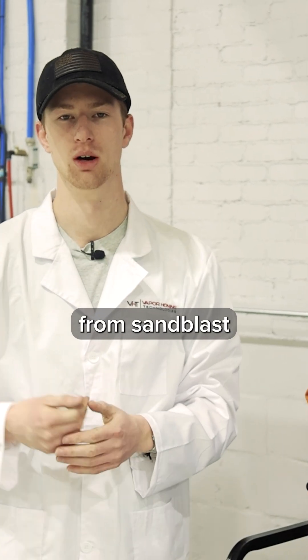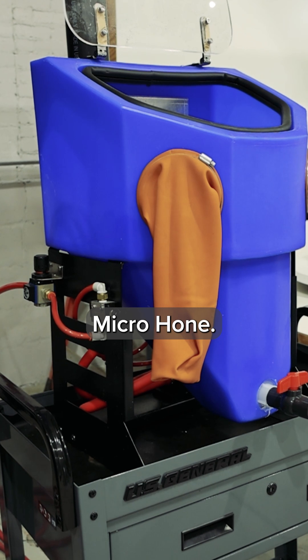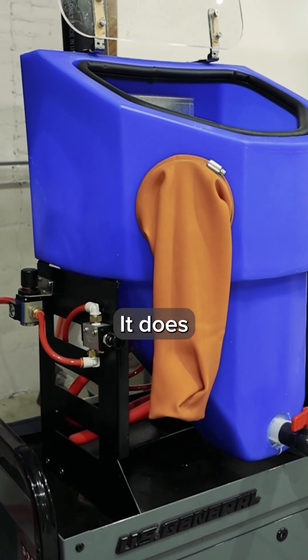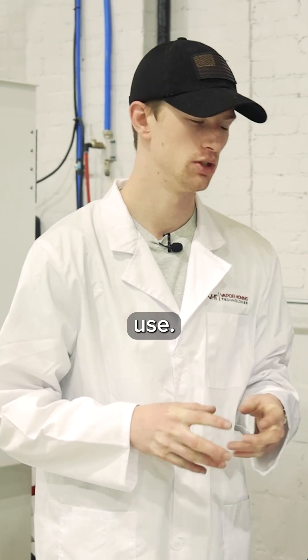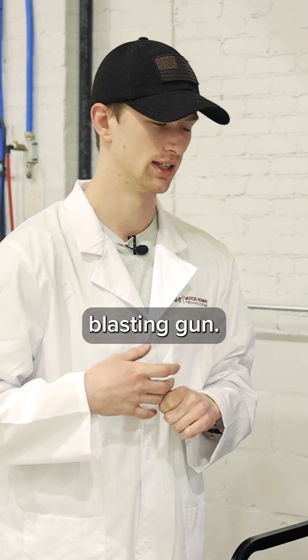Now we're going to switch gears from Sandblast over to Wetblast, and beside me is the Micro Hone. This is our entry-level vapor honing machine here at Vapor Honing Technologies. It does function slightly different from the rest of our lineup. This one does not have the submersible pump that we typically use — it has a diaphragm pump that actually supplies the slurry to the blasting gun.